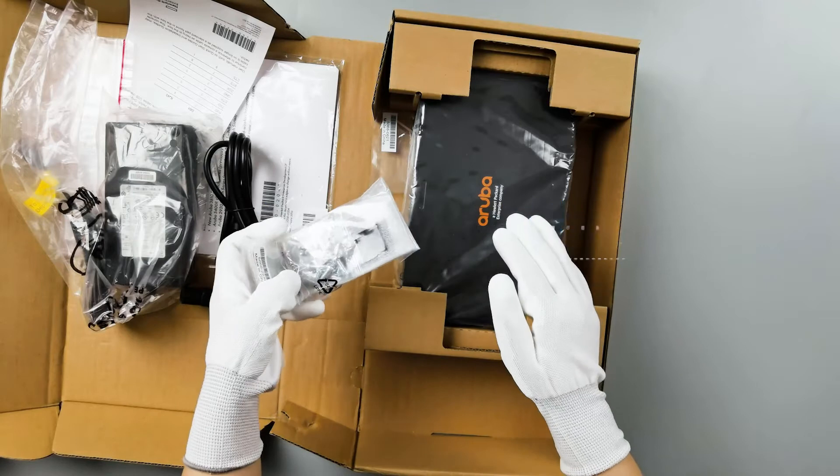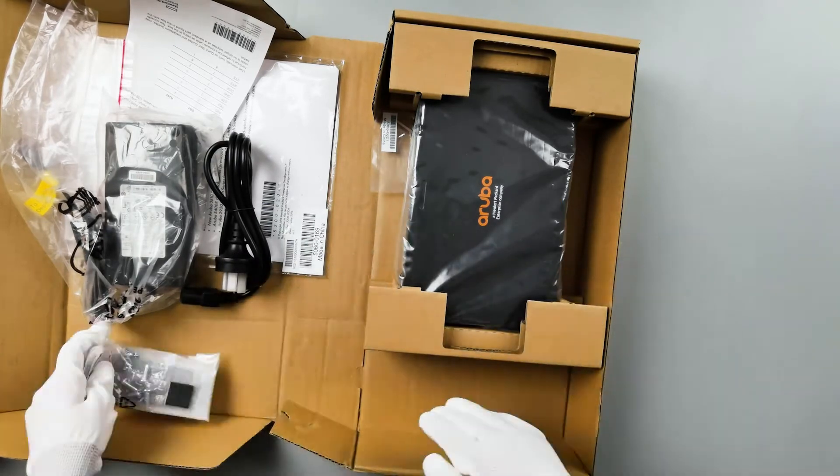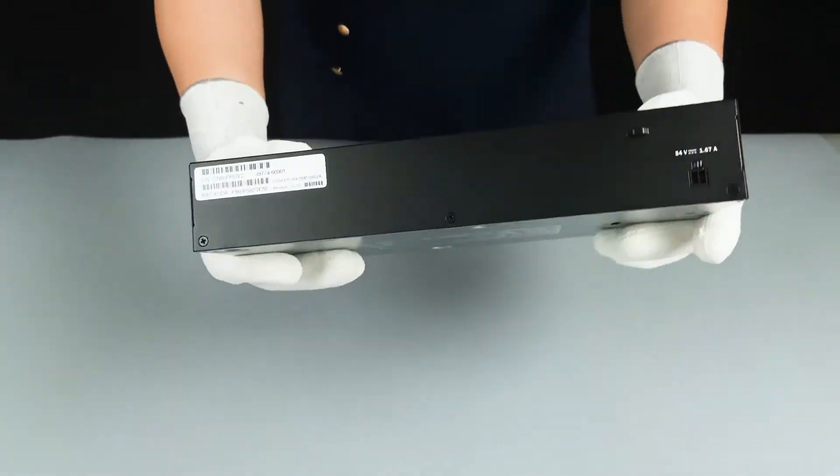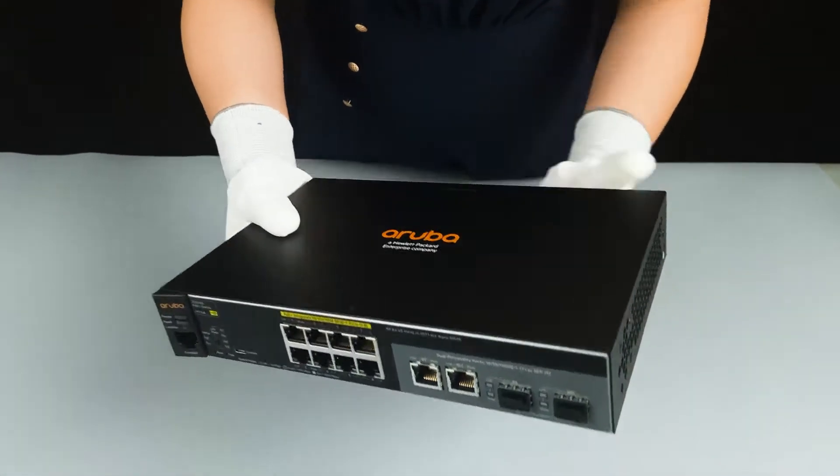This switch can be installed in a standard 19-inch rack. This switch is very small and light.